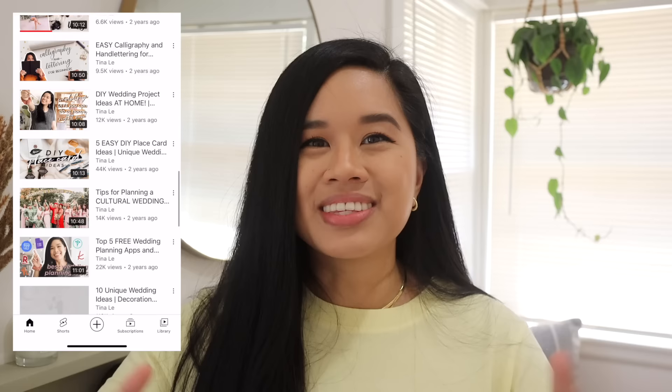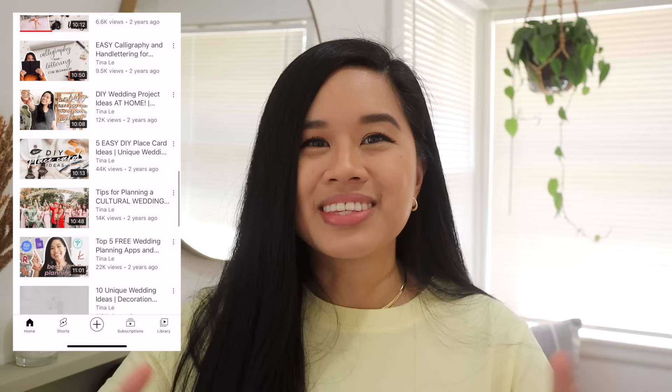First off, I just want to say thank you guys so much for all the love on my previous video. I worked on my book nook — it was a little bit of a do-over in the basement and I'm so happy with how it came out, and I'm glad you guys love it as well. And if you missed that one, make sure to go back and watch it.